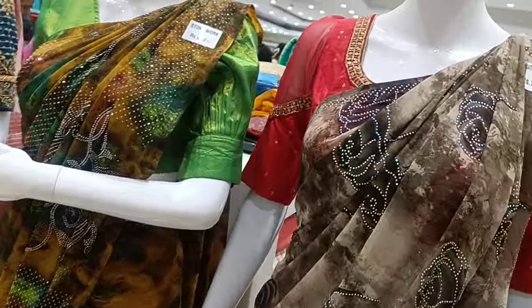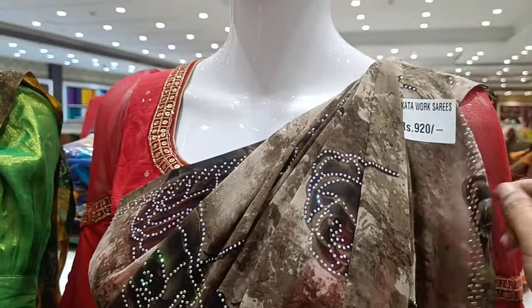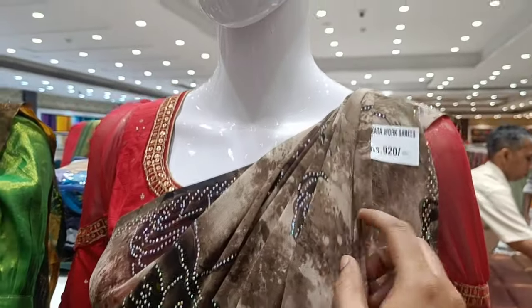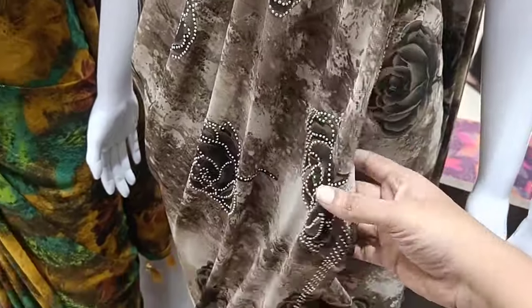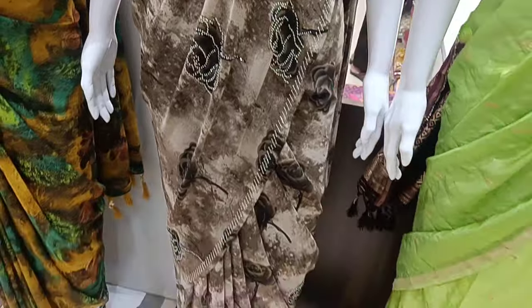Let's see this sari — we can take this sari. This is a Polkata work sari, priced at 9.20. For Ramzan Special, this is a stonework and light stonework sari.